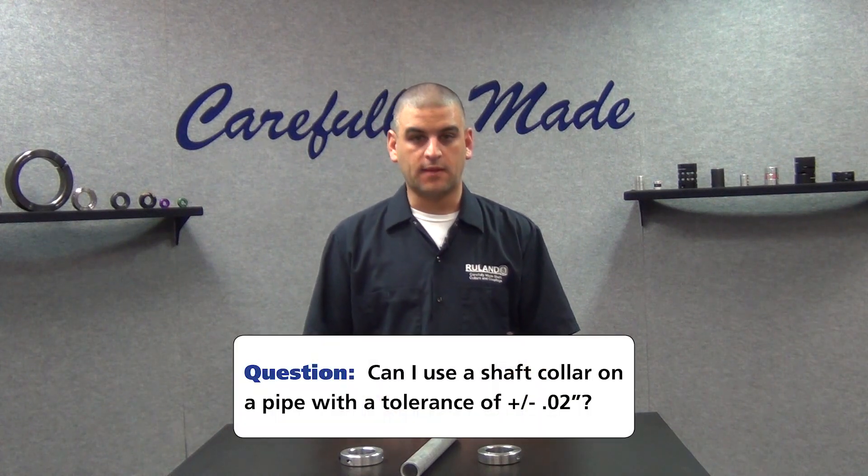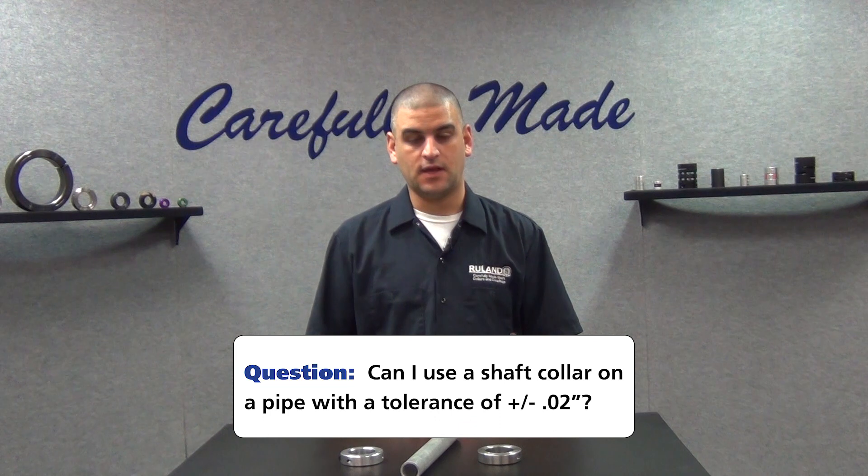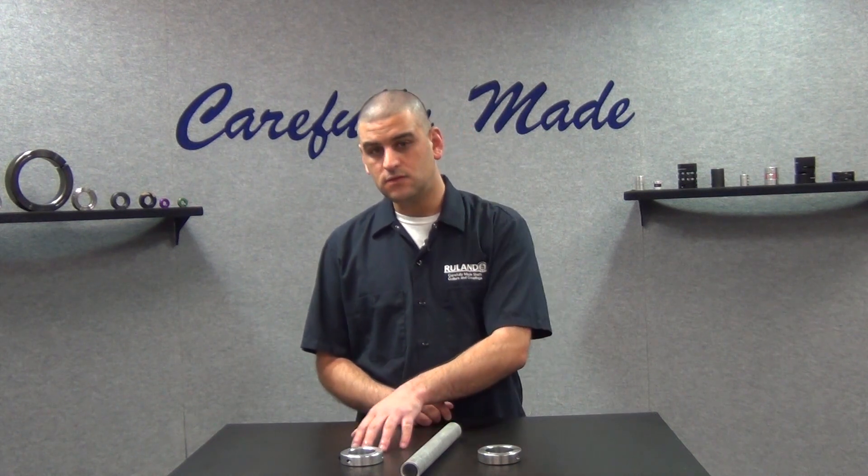No way. Our standard recommended shaft tolerance is plus nothing, minus half a thousandth. The customer could potentially use a two-piece type and at least get the collar on, but depending on where the pipe falls within the tolerance band, you're probably going to get no holding power out of it.